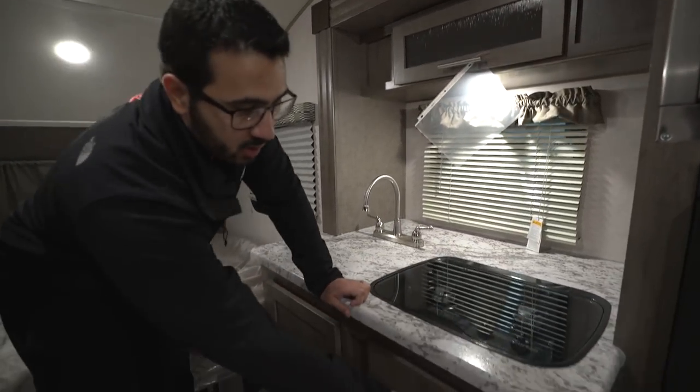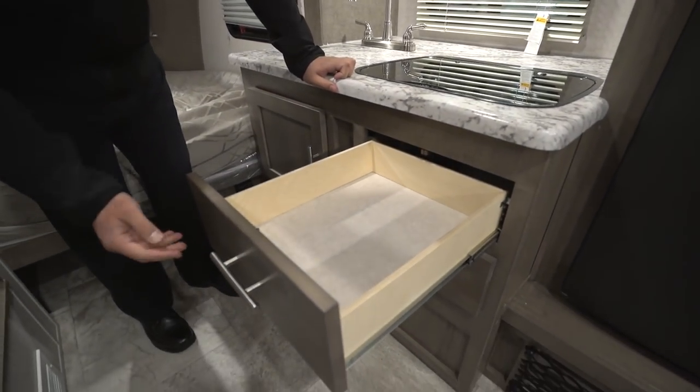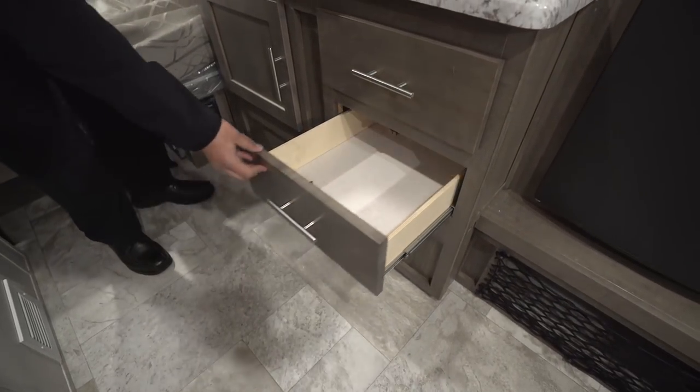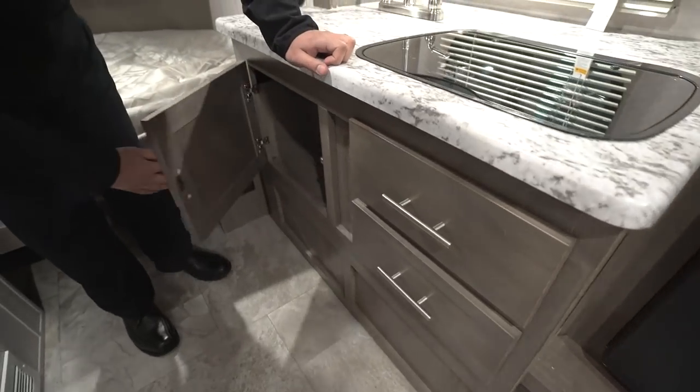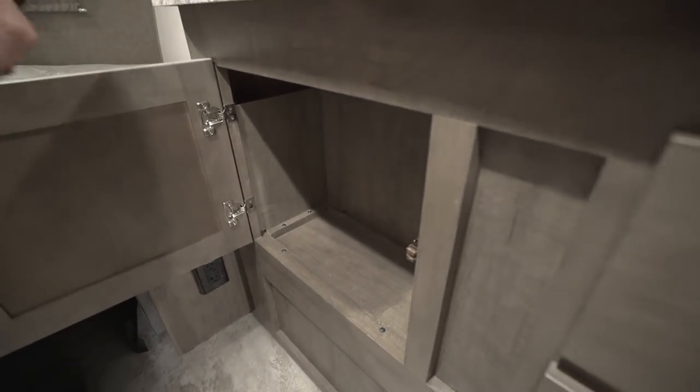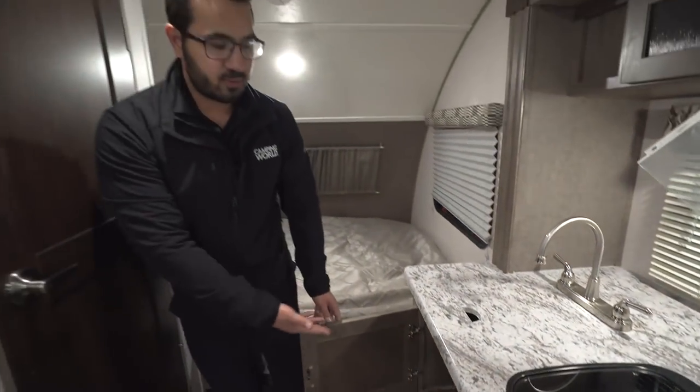Right down below, just like any good kitchen, you have to have a couple of drawers, and this one is no exception. There are two full extension drawers, perfect for your silverware and larger utensils as well. You also have a little bit of storage right here — you may be able to squeeze in a small trash can, or put your cleaning chemicals there.